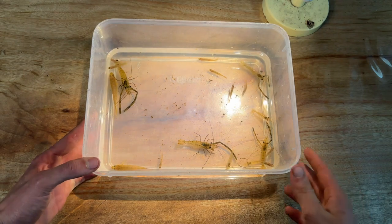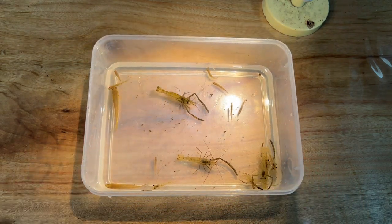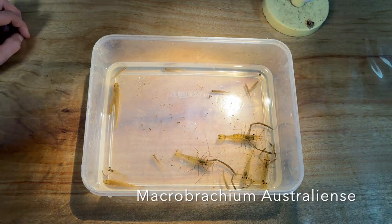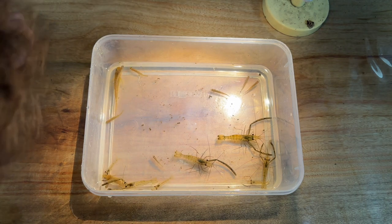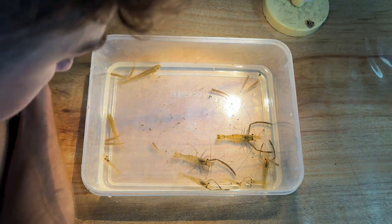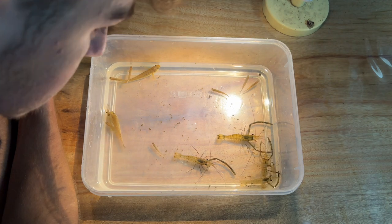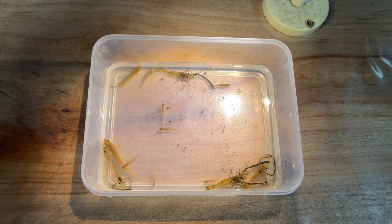After placing our catch in a tub it's clear there's quite an array of species. It appears the star of the show is these long-armed prawns — super cool looking and very interesting to watch. Among the interesting prawns are two other varieties of fish: the noxious mosquito fish and a few purple spotted gudgeons. It's so awesome being able to catch these species from my own country and watch them from only a few centimeters away.